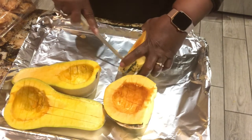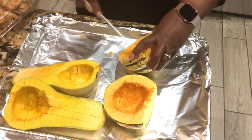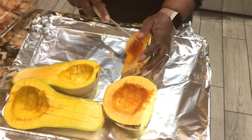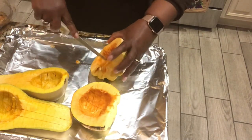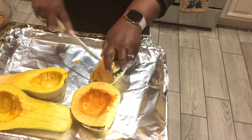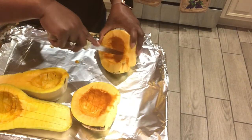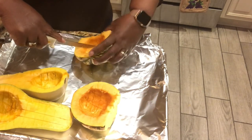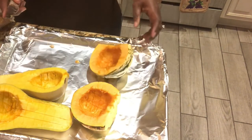I personally would score before putting any butter in there so nothing is slippery while you're using a sharp knife. You don't want to hurt yourself. The knife is going in the opposite direction of the hand that's holding it, so just make sure you move your hand. Okay.